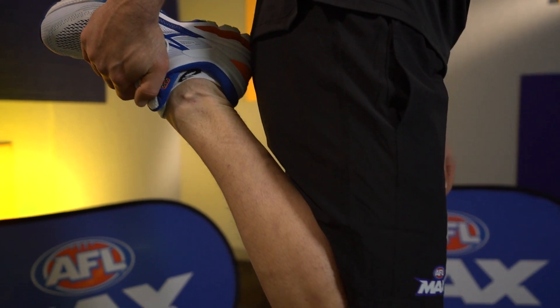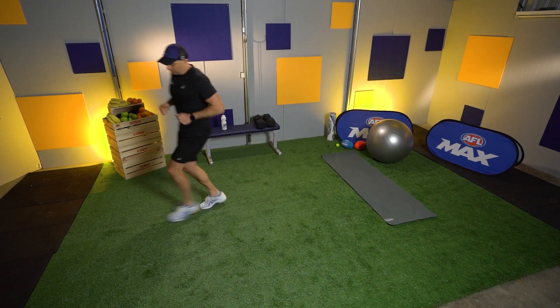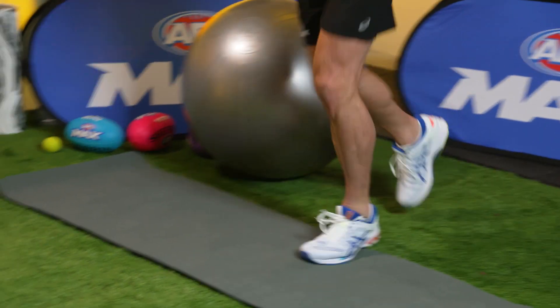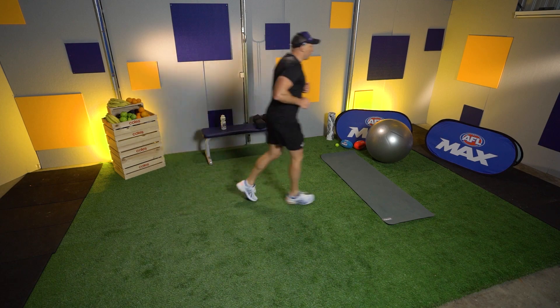We'll only stretch for about 30 seconds and then jog for 30 seconds. Next: three laps of the room. I've got three laps of the studio at AFL Max. Keep breathing. We're here to get you fitter, we're here to get you stronger.